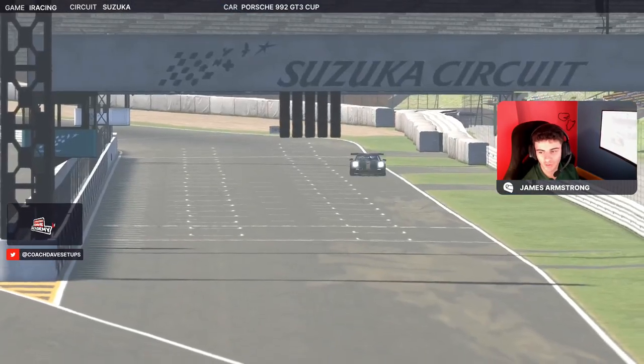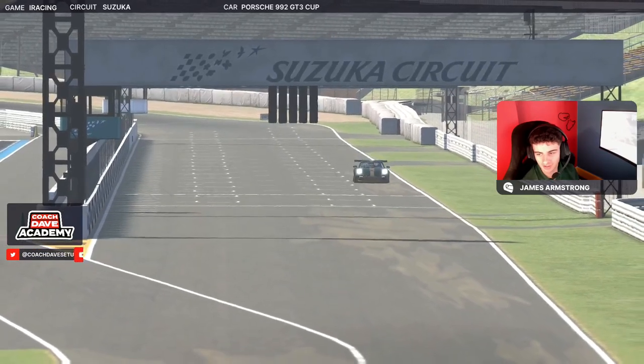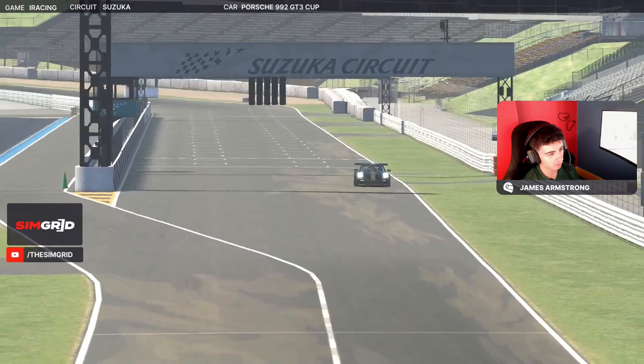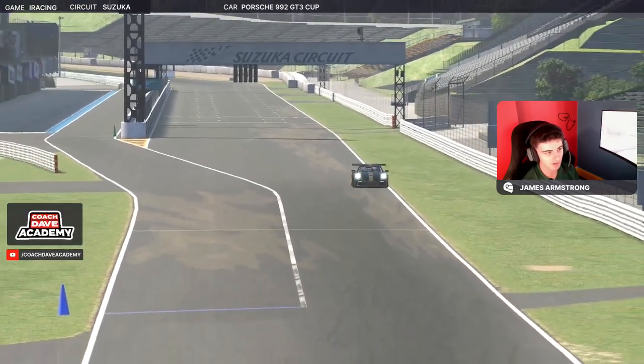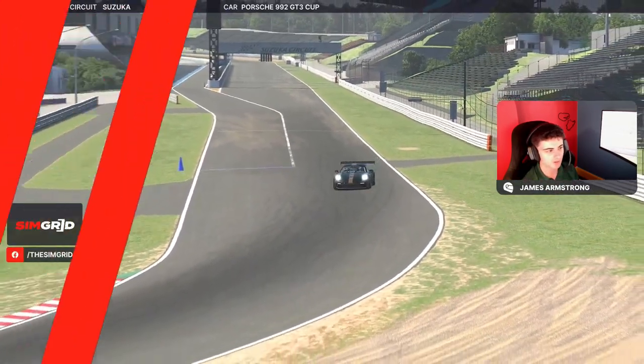Hi guys and welcome to another Coach Dave Academy lap guide from me, James Armstrong from BrandMeSports. Today I'll be showing you what it's like to go around the Luca circuit in the Porsche 992 Cup car for week 10 of the Porsche Cup Sprint Fixed series. Without further ado, let's get started.